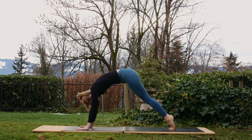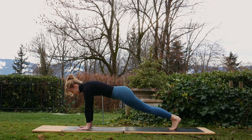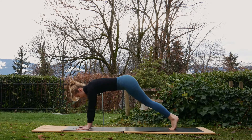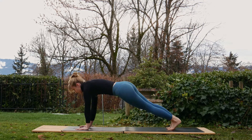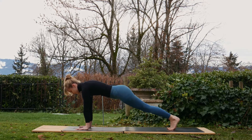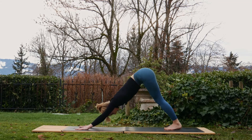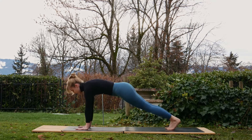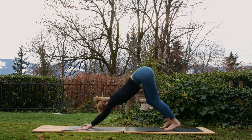Next time, inhale and hold that plank — make sure the wrists are under the shoulders, feel free to adjust. Exhale, lift the hips up and back, downward facing dog, hold. Again, inhale, hold the plank, come forwards. Exhale, lift the hips up and back, downward facing dog. Inhale, come forwards to plank — longest hold now, take five deep breaths. Exhale, lift the hips up and back, five deep breaths in downward facing dog. Nice job.